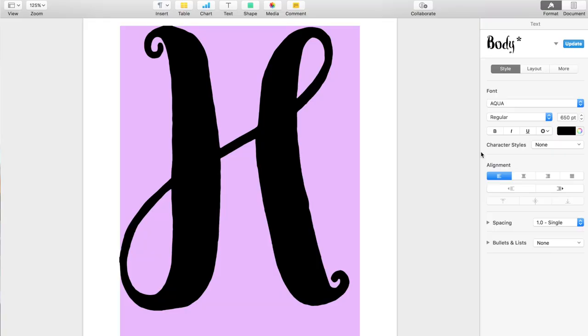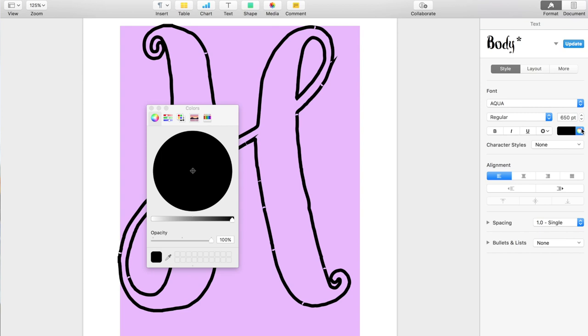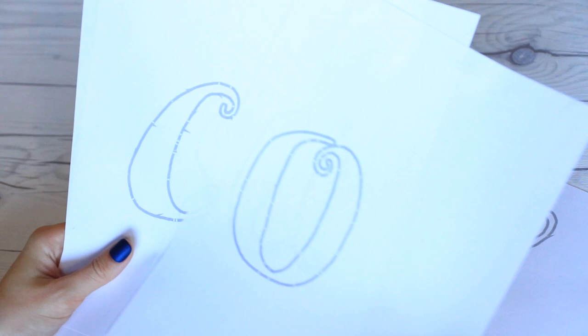I figured out the size I wanted and then turned my font into an outline — you can do that in Pages on Mac — which saves a lot of ink. I also changed it to gray so I wasn't using a ton of ink. Since my phrase is 'Hocus Pocus' and the same letters repeat, the only things that change are the H and the P, so I printed one big H, one big P, and then O, C, U, S to avoid wasting paper.